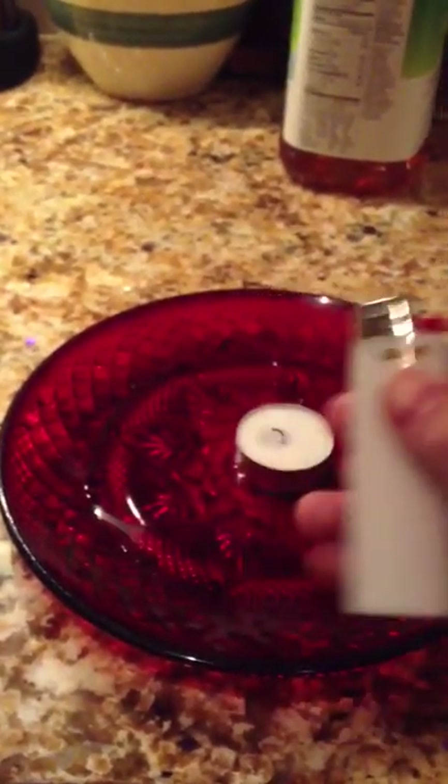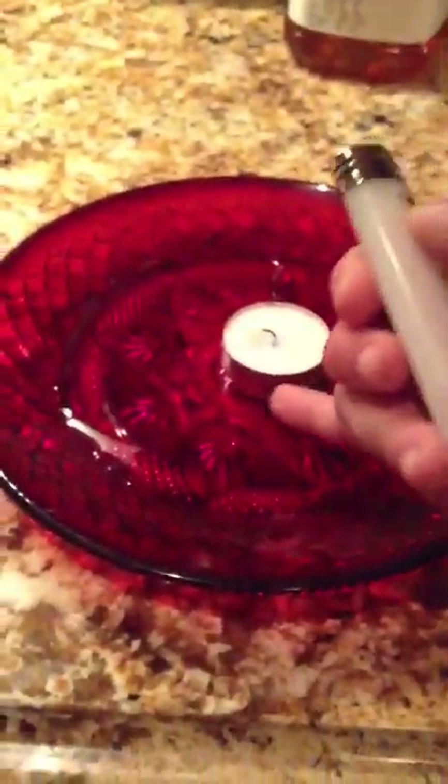Right here I'm going to create a water vacuum. What you need is a lighter, a tea light candle, some water, a plate, and a cup.